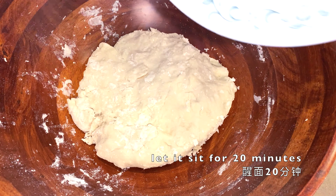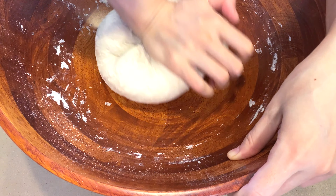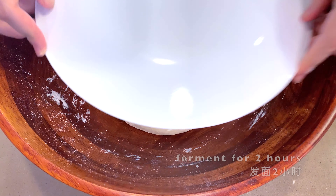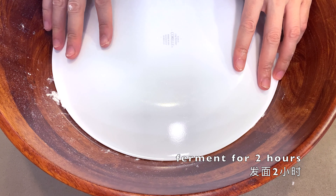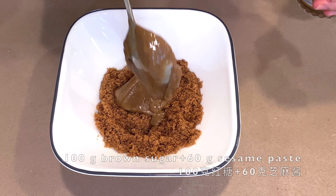After resting, the dough becomes very soft and much easier to knead. Give it one or two more minutes until the dough becomes very smooth, then cover it and let it ferment for two hours.